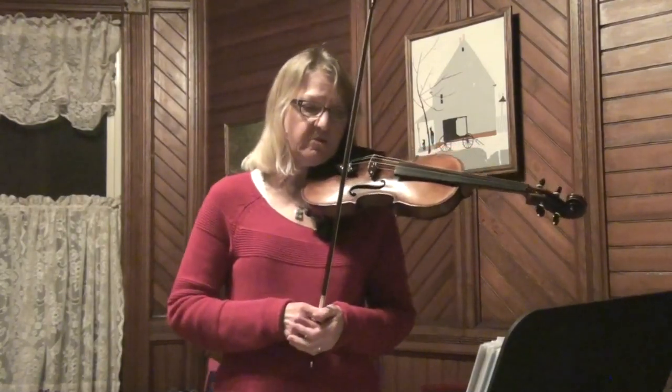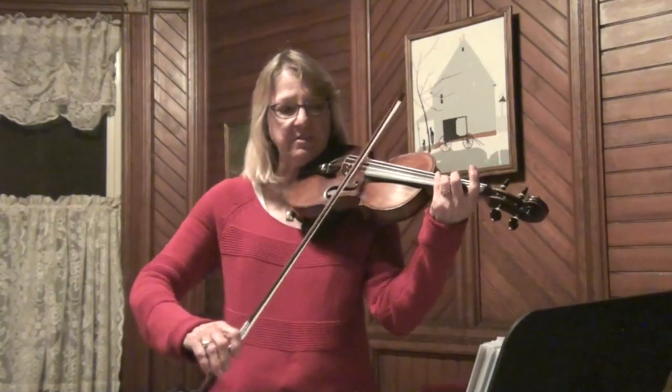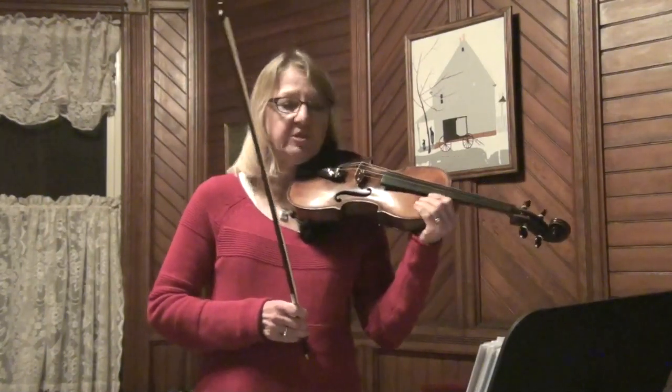So I'm going to go kind of slowly. You're going to need to be able to cross the third finger between the D and the A string. But it's a really fun tune.